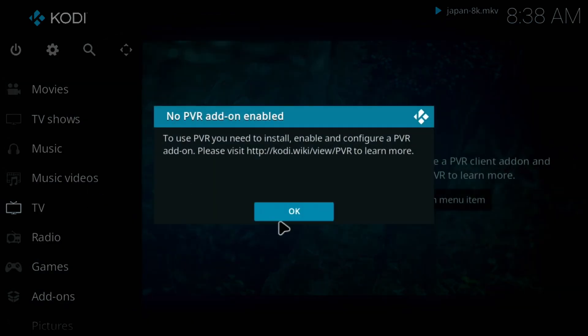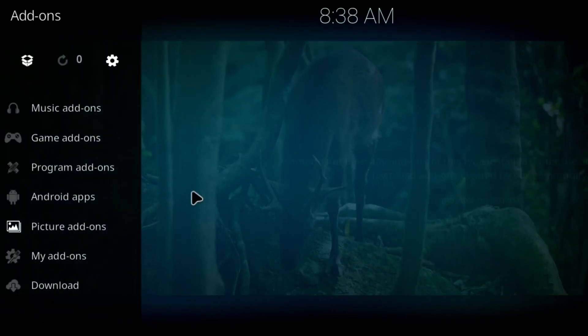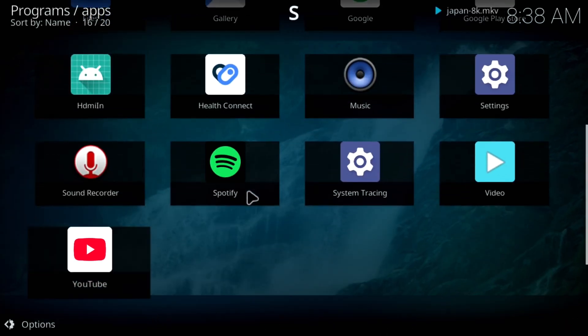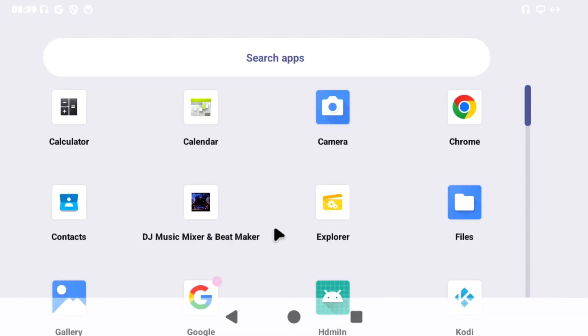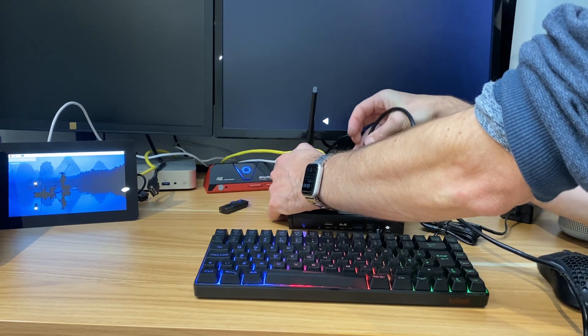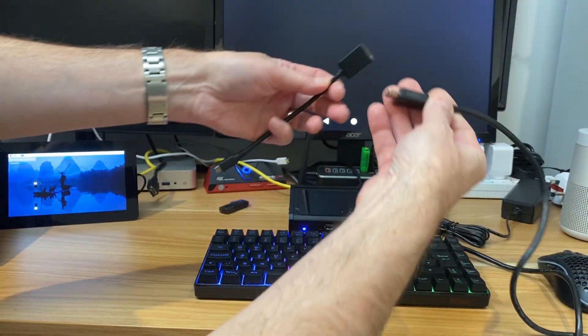I haven't really got anything else in here — I literally just installed Kodi and nothing else. We're going to add-ons and Android apps, and you can see it's lovely and fast. I haven't tried the HDMI in yet, so let's switch to that and plug an HDMI cable into the HDMI in socket and plug it into my Raspberry Pi.